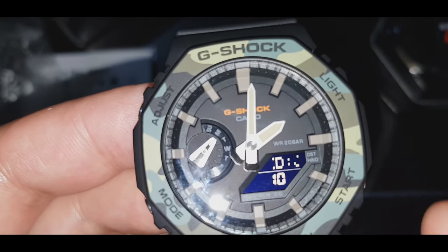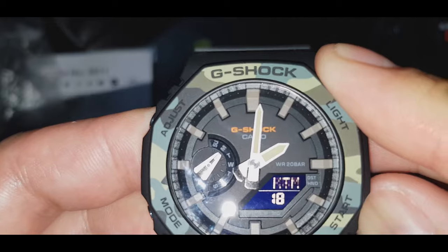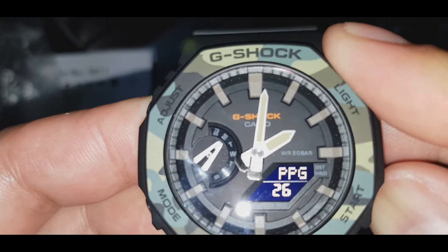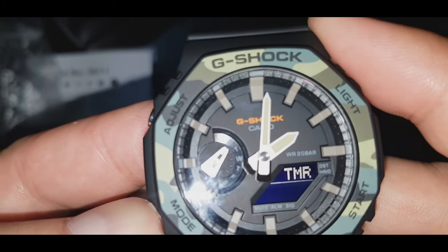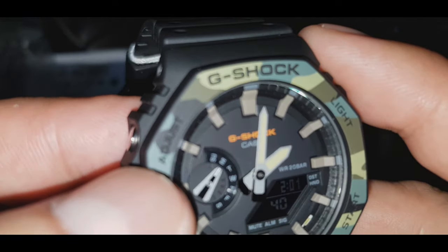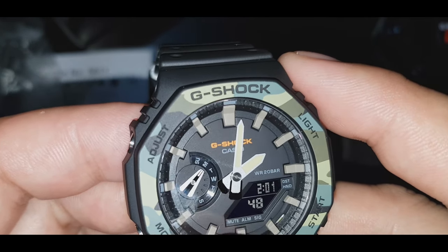Itong world time — pwede naman natin kahit anong bansa na pwede natin i-set. Mamili lang kayo kahit anong gusto nyo. Mode — yan ang stopwatch nya, yung timer nya, yung alarm nya, tapos yung time. Ganun lang yung kasimple guys. Nandyan na rin yung Sunday, Monday — Monday na ngayon yan sa Pilipinas, 2:01 AM na siya Pilipinas.